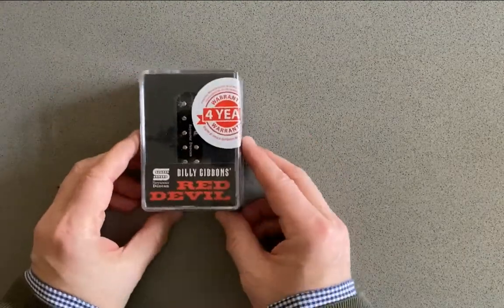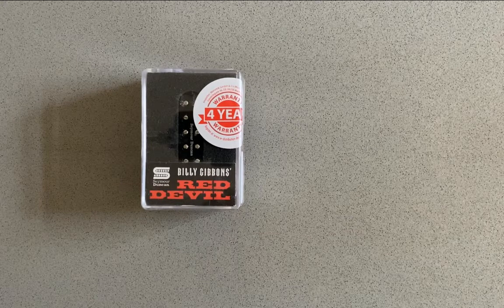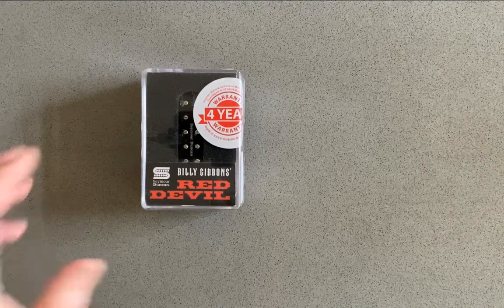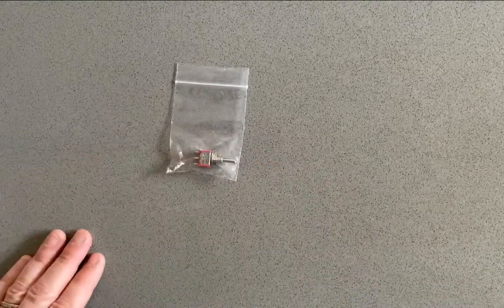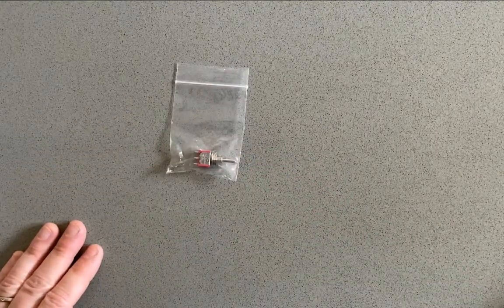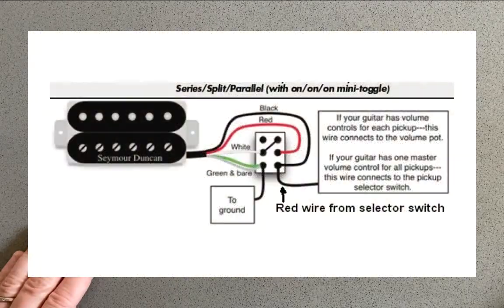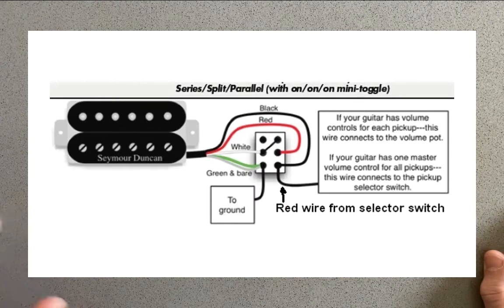The big mod is I'm going to put in this Seymour Duncan Billy Gibbons Red Devil. I love this pickup. It's got a great PAF sound. I think it's really going to do something nice for the ProMod X. I'm going to hook that up with a three-way switch — a DP, DT, on-on-on switch. I'll be able to get parallel, serial, and the split coil for the single coil sound. So all of that will be available once I've done the mods on the guitar.